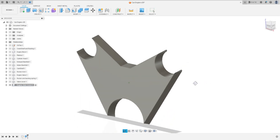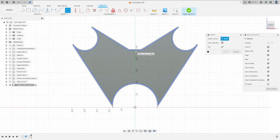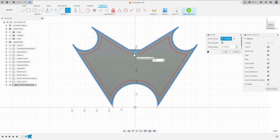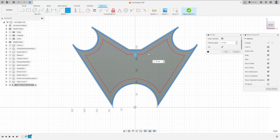Go to Create a Sketch and select this face. Select Offset, select this edge, and make an offset here. Let me change the direction. Press OK.